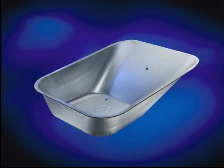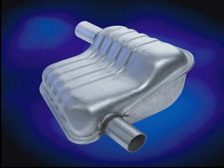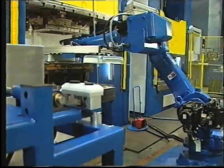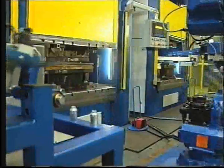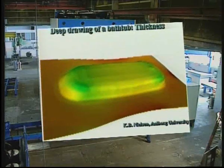Today, products such as sinks, bathtubs and automotive parts are produced with this Hydraulico technology. At last, deep drawing works flawlessly, even in automated production lines. Shimming plates can be designed for many purposes, and forming future products can be simulated with computer software at Hydraulico's test centre.